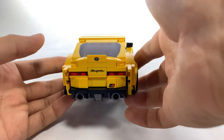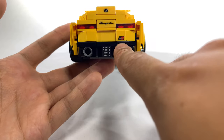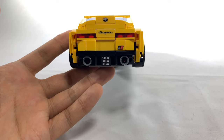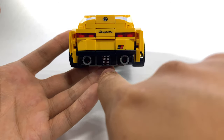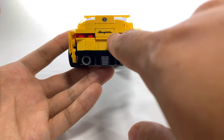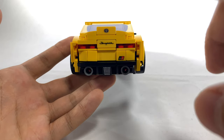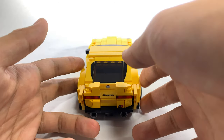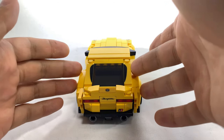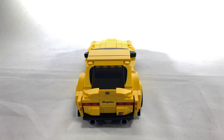Probably my favorite part of this design is the back side, because first of all, you get this printed GR logo for Gazoo Racing, which is Toyota's in-house racing development team. In the back, you have this JDM-style brake light with a dual exhaust. The Toyota symbol and the Supra symbol are unfortunately stickers, but I do think that this back side just really does look like the real car. I do think these edges could have come in a little bit somehow, but we don't have the pieces for that yet, so I can understand why they weren't able to achieve it.